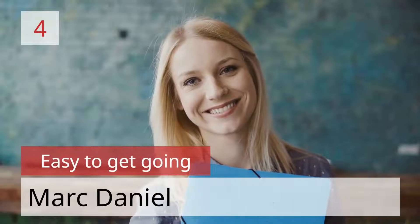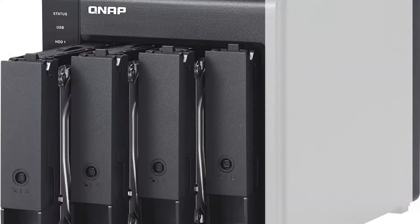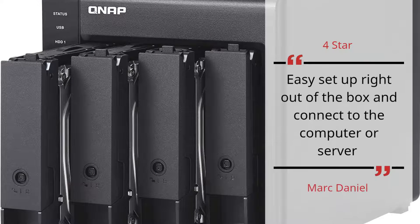Number 4: Easy to get going. Mark Daniel — 4 stars. Easy setup right out of the box, connects to the computer or server. — Mark Daniel.